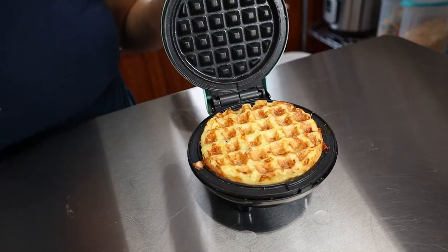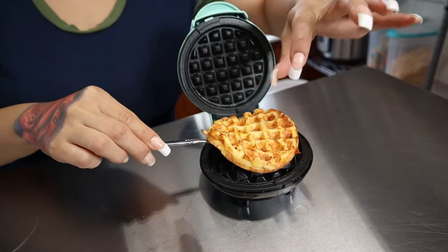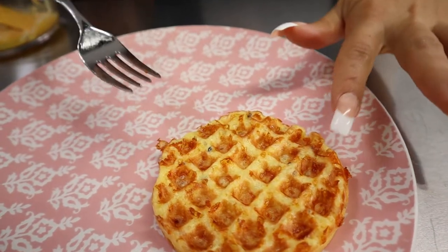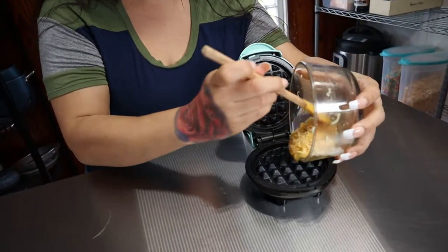Once our waffle is nice and crispy you could check it — if you want it crispier go ahead and keep cooking it. Let it rest to the side so it can get a little hard and it's not so soft, just put it on a plate. Look at that — all the edges are nice and crispy. With just three ingredients you can make an awesome keto bread.